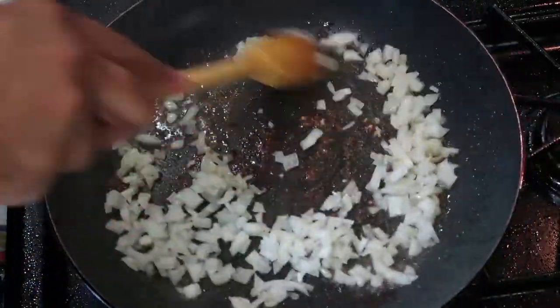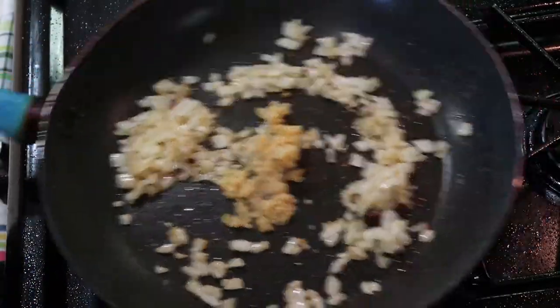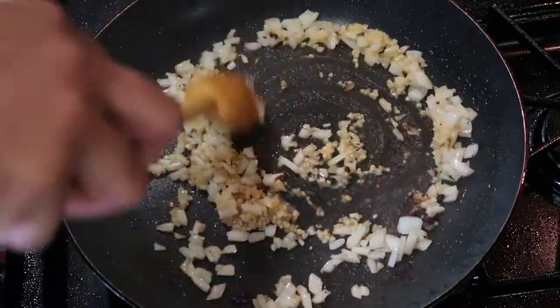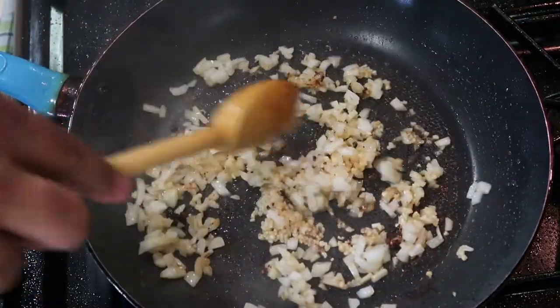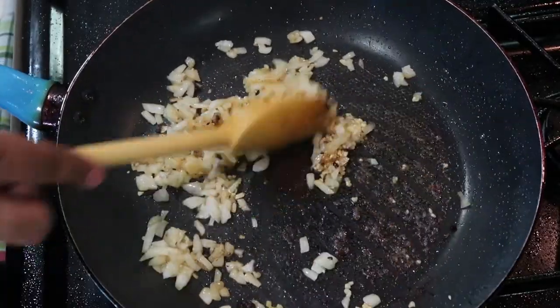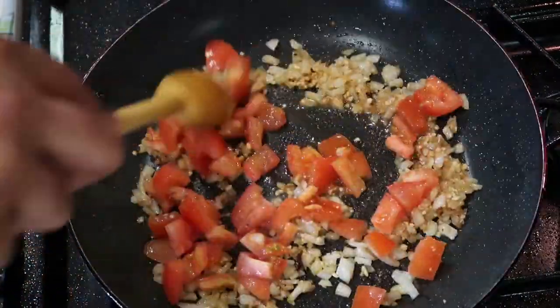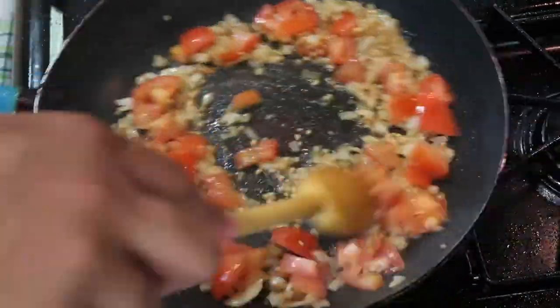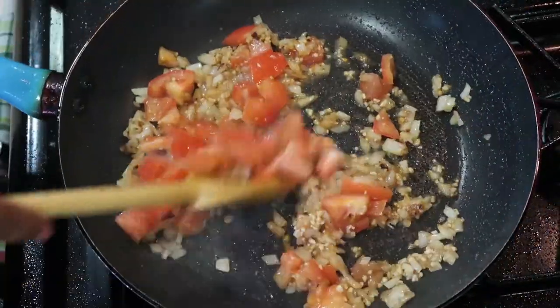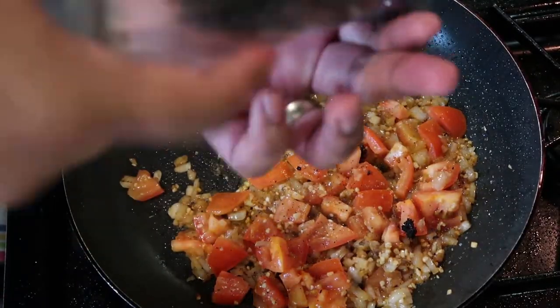I'm going to throw in an onion. Try to pull up all that deliciousness on the bottom of that pan. Add some diced garlic to that. Just keep scraping, moving it around — we want to pull up all that flavor. We're building layers of flavor here, people. Throw in some tomatoes. Some salt, some pepper, garlic, and herb seasoning going in there a little bit.